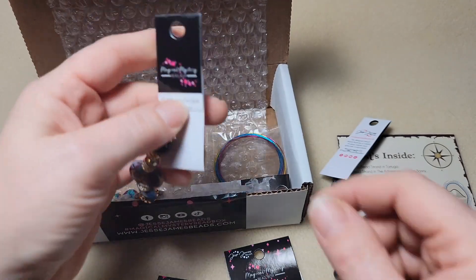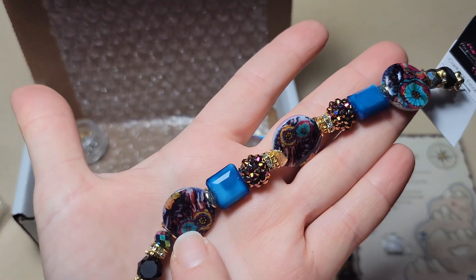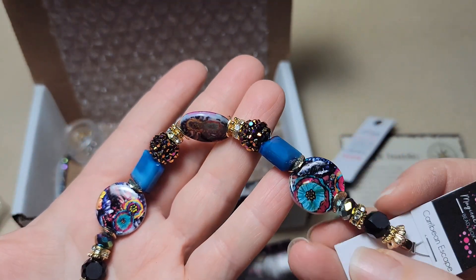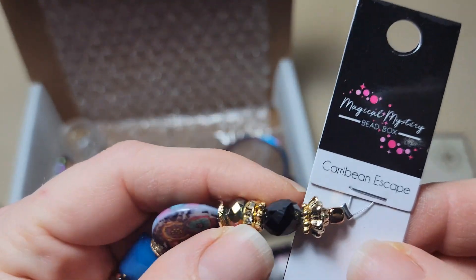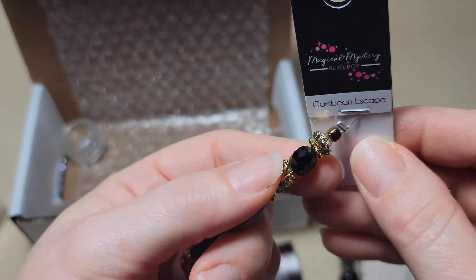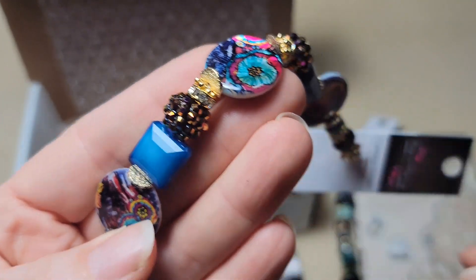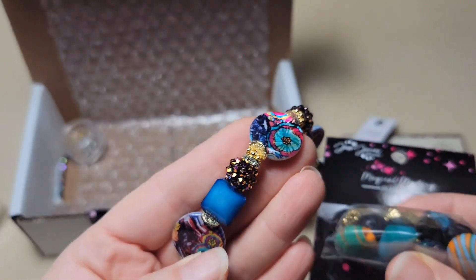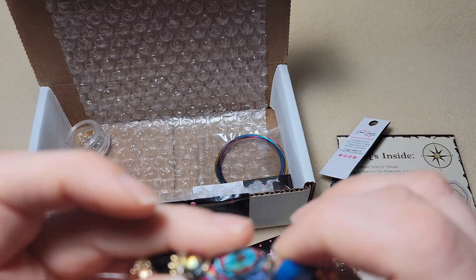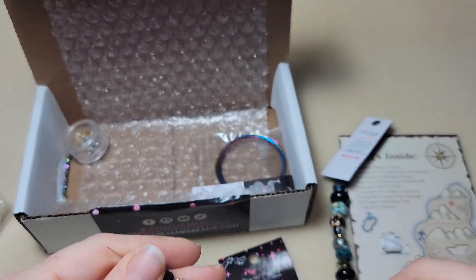This one's called Caribbean Escape. It's got some nice mother of pearl discs on here. I like the colors. It's like a thicker coin bead - the kind that are round around the edges and then flat in the middle. Those are really fun. I like these square beads, and there are more like that in this one here but in a different color. These nice separators - the separators are curved around the coin bead, or around the disc. I like those.